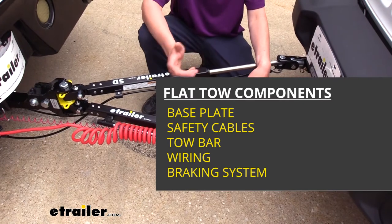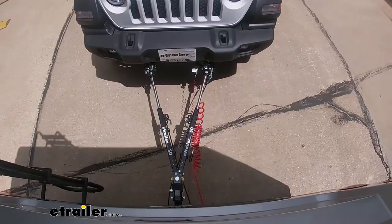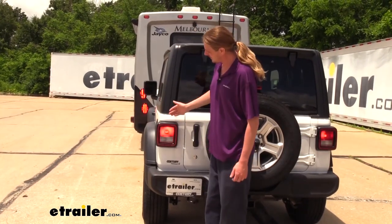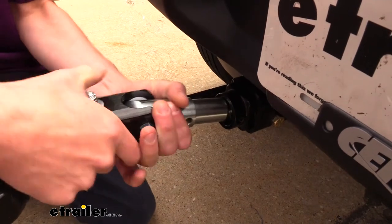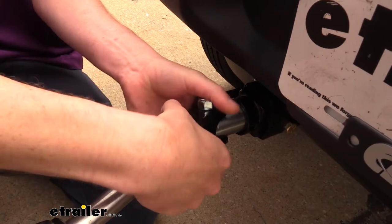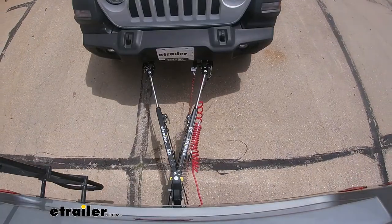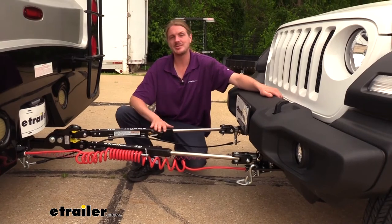There are five main components you'll need when flat towing your vehicle. The tow bar is one of those. In addition, you're also going to need your safety cables, which are a supplemental connection in addition to your tow bar. You'll also need your diode wiring, which takes the lighting from your motorhome and sends it to the lights at the back of your vehicle. You'll need your base plate, which is the connection point on your vehicle for your tow bar and safety cables. And lastly, your supplemental braking system, which will apply the brakes in your vehicle when you hit them in your motorhome. And that completes our look at eTrailer.com's SD Tow Bar.